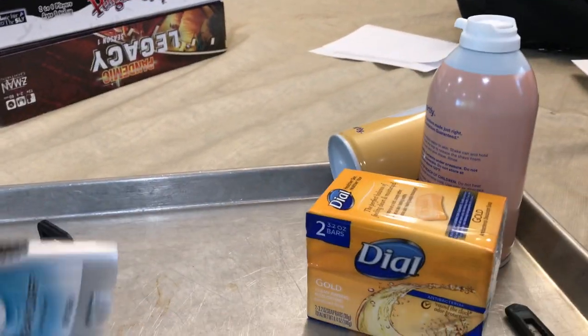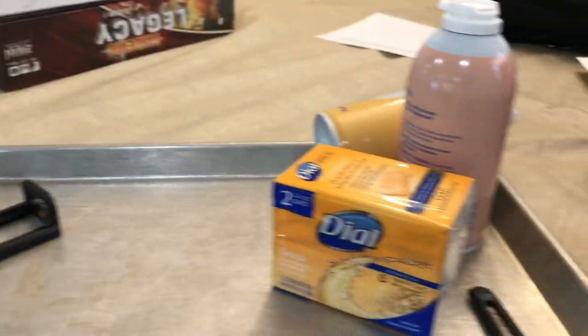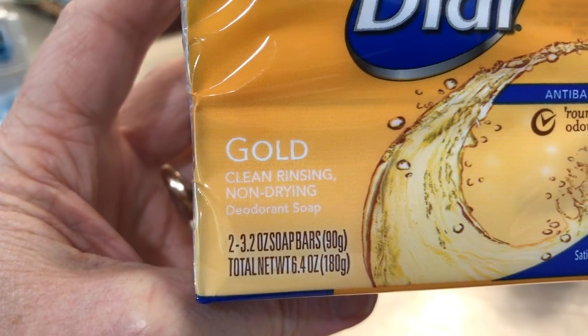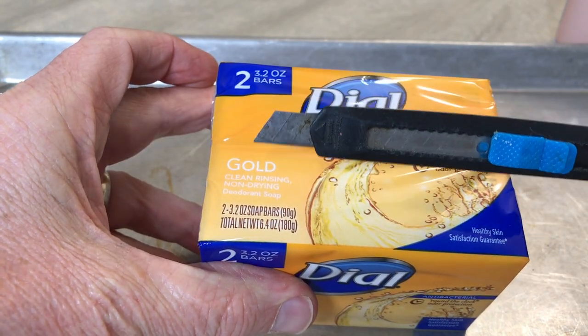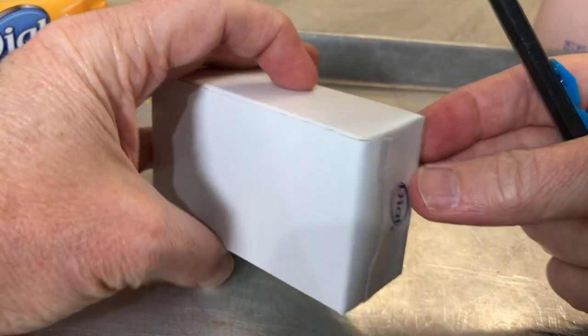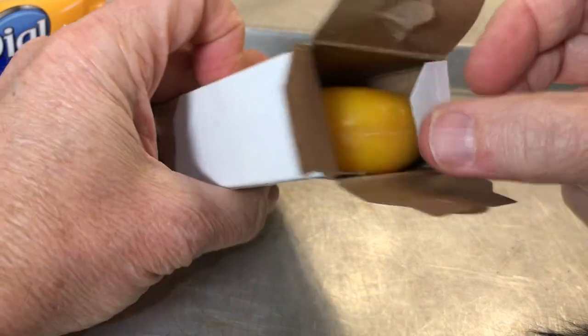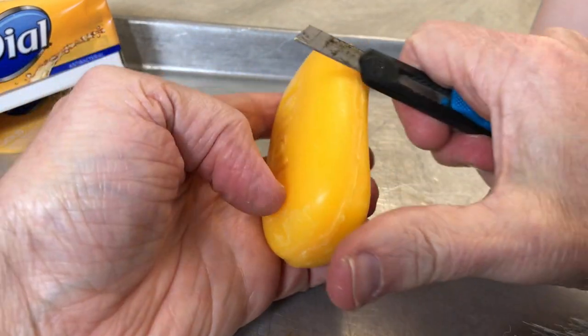Alright, here is what I have — a deodorant, not an antiperspirant — so I'm gonna see how this slices up. I bought the cheapest soap I could find and I wanted it to have color, so I got this orange gold cleansed rinsing non-drying deodorant soap. I'm gonna be cutting this up. Here we go — I've got a couple of lights set up. Here is my razor blade — it's not really a razor blade, it's a cutting knife. Most people just slice it like this, let's see how it goes.